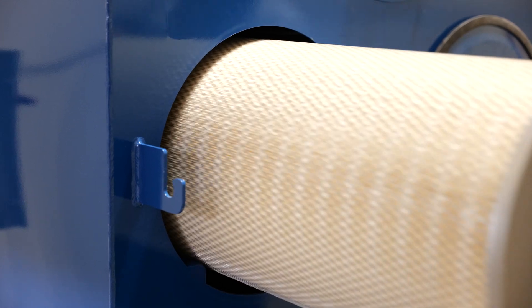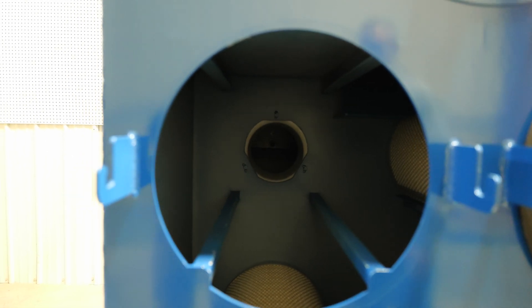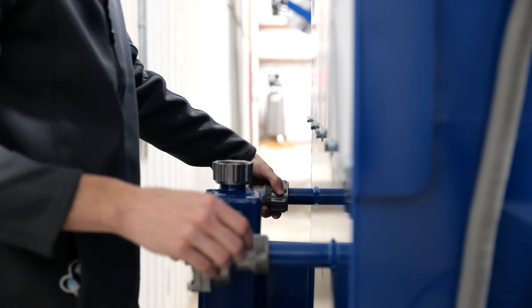Another benefit of that door is that we do not have a filter support frame on the inside of the filter — our filters are supported on the outside. That means there's no yoke or filter support frame inside the filter that would obstruct the pulse cleaning system, giving us a real nice clean pulse for the best filter life in the industry.